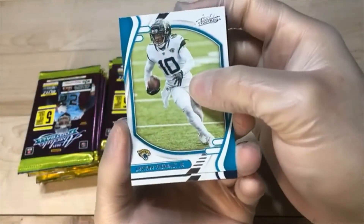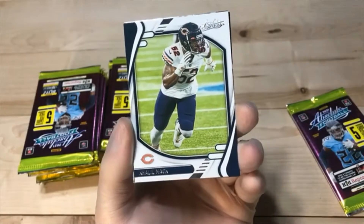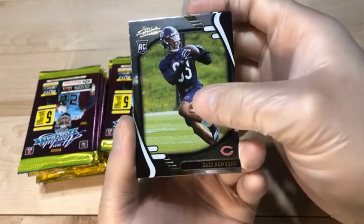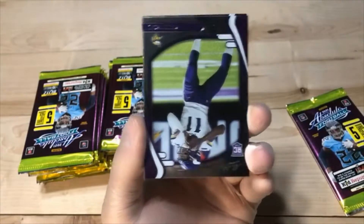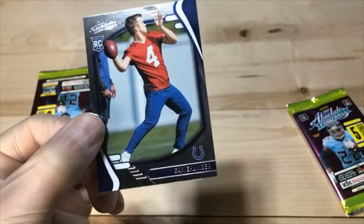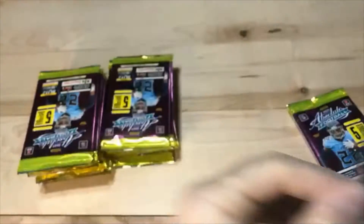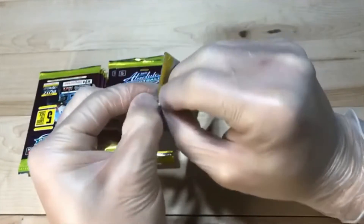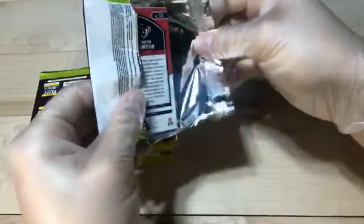LaVisca. Khalil Mack. Daz Newsome parallel. We got Kellen Mond. And Sam Ellinger — shows up too often. Are we just missing Fields? I think it's Fields, right? We had Zach Wilson — just missing Fields.